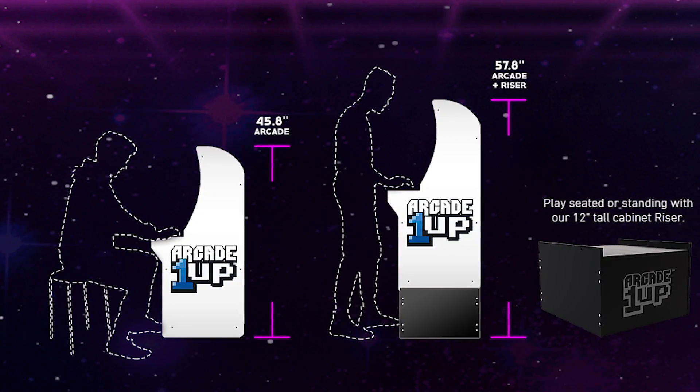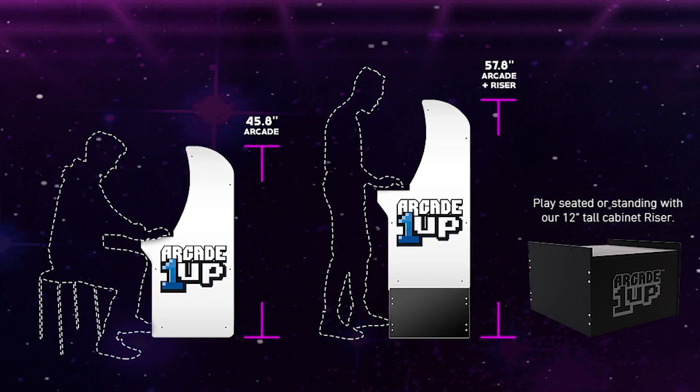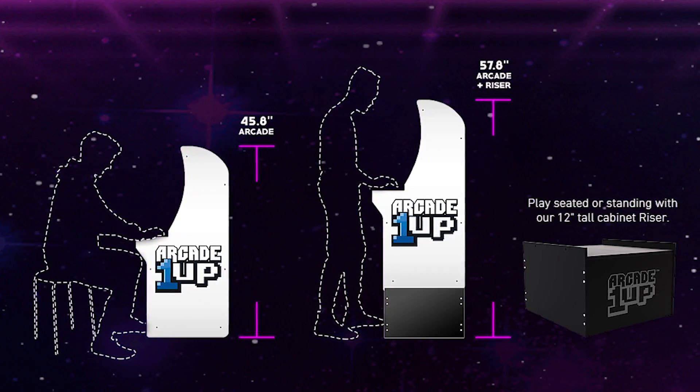The Arcade1Up machines are three-fourths the size of a traditional arcade machine, so if you're thinking you'll be standing right in front of it, you're going to be bending down a bit — it is a pretty small machine. You can buy a riser for around $50, which goes for a lot more on eBay, and that makes it about a foot taller. Without the riser, you are going to be sitting down with this machine.